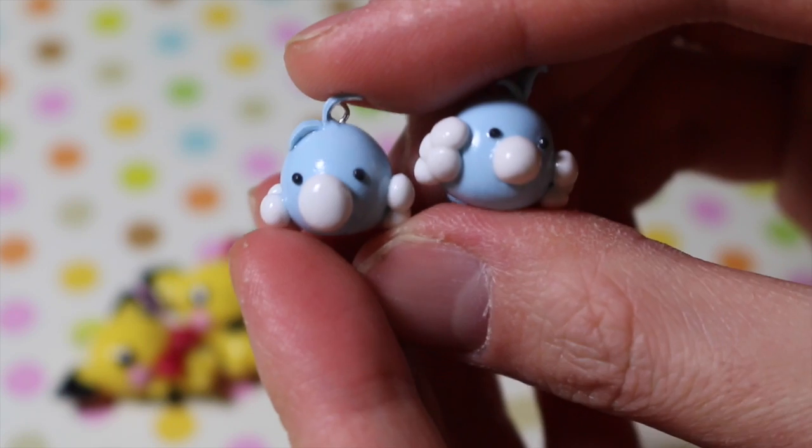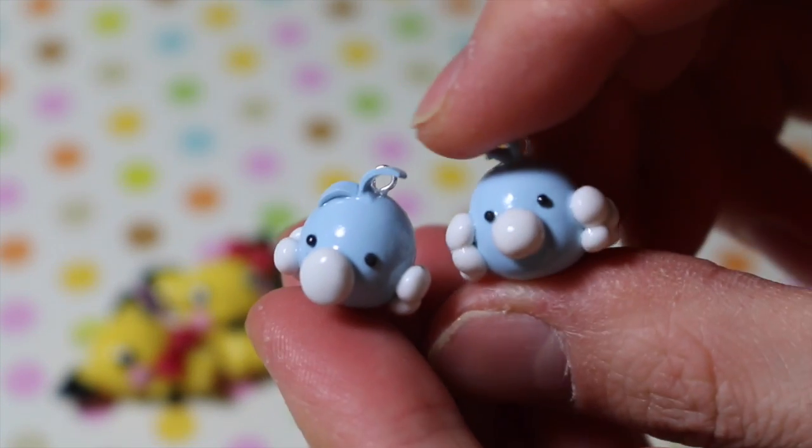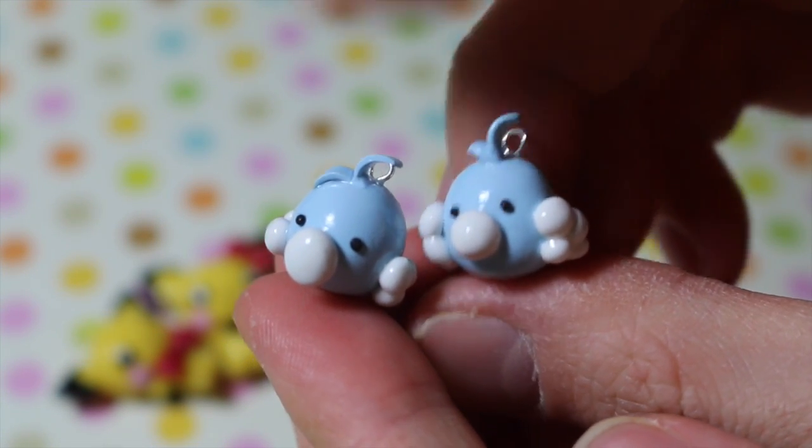Next I have these two chibi Suablu charms and this was for a collaboration I did with Kaisar.